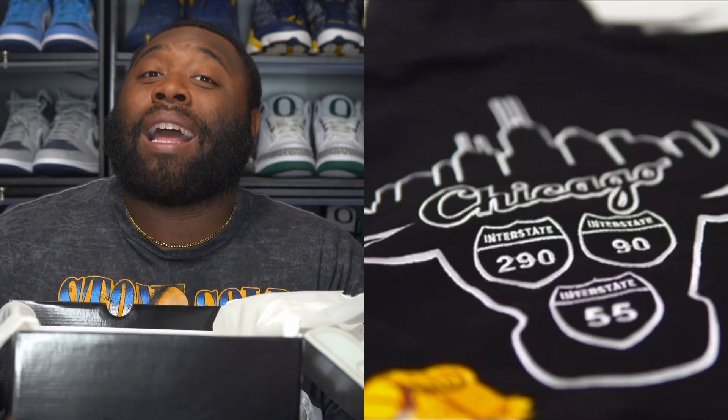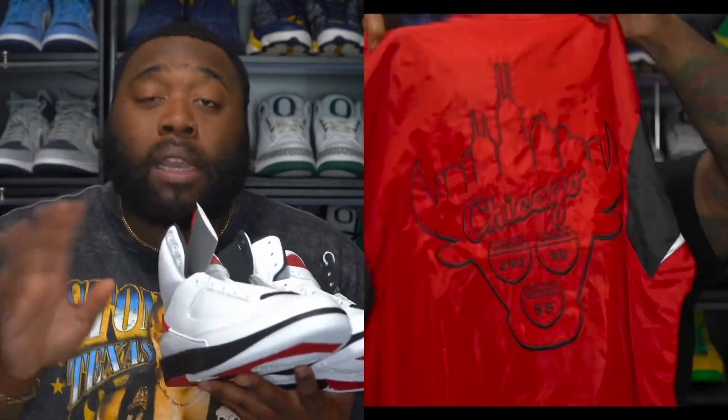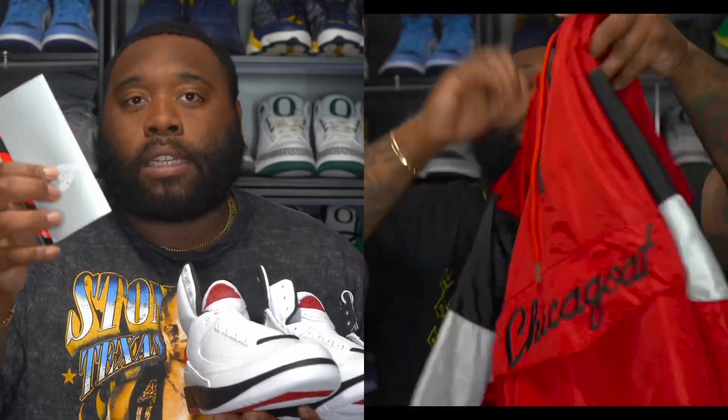Back to the Chicago merch, army — I still have some of that available. The Chicago windbreakers, I still got some. I literally have like six Chicago red hoodies — I got medium, XL, and 3X. That's all I have in those, and I got a select amount of sizes in the black Chicago hoodie and the windbreaker, so please make sure y'all get on top of that ASAP.